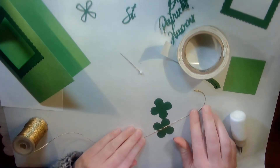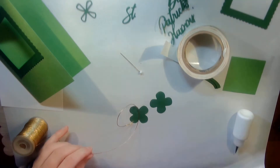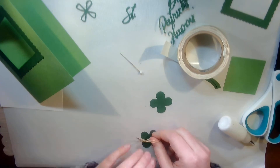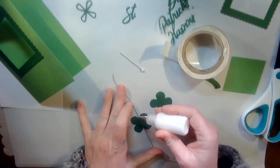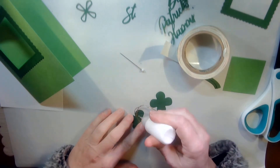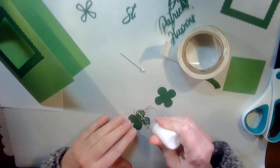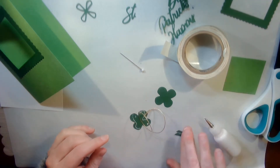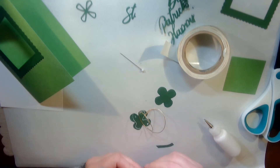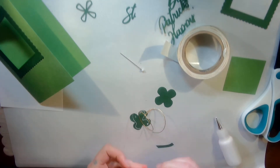I've got more cord up here than I need and I'm going to cut that off. I'll have more than I need, but that way I can get it on my card correctly. Now I'm going to take my multi-purpose glue and put glue around the edges. I'm going to put my stem on.